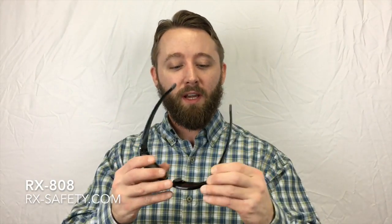Hey everybody, Kieran from RX Safety here. I want to give you a quick product review of the RX 808 frame. Here it is here in black. It's available in black, red, and silver.